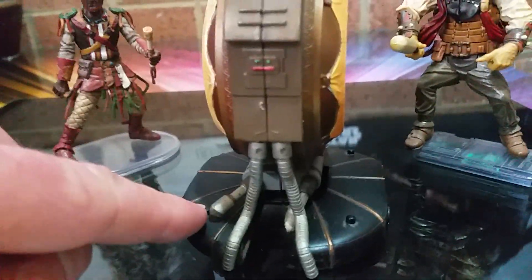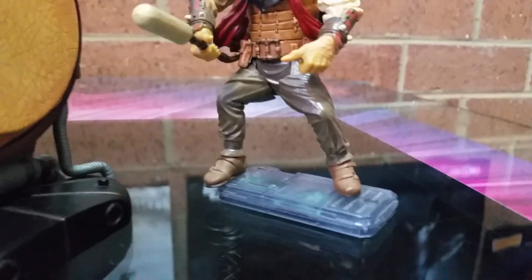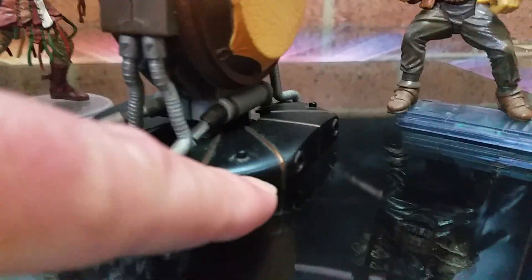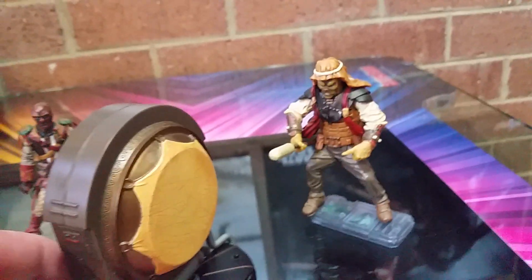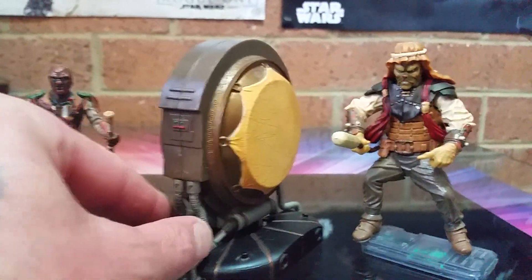Getting back to this - it comes with these foot pegs which are pretty useless. I've got my guys on stands just so I can move them around without them tipping over, but that's way too high off the ground. When they're packed the pegs fold, so you can just quickly spring them back and put them together.